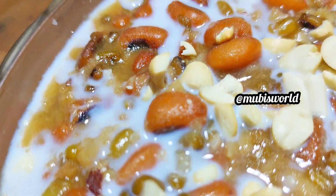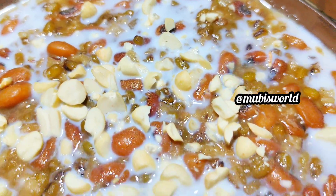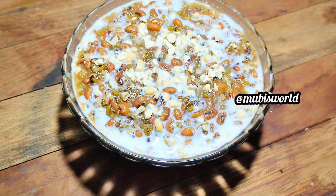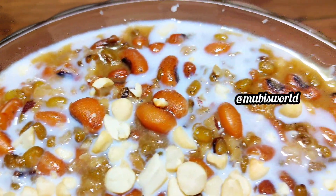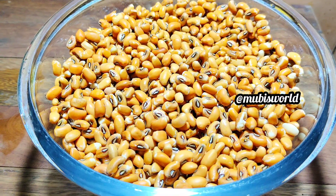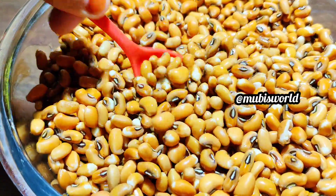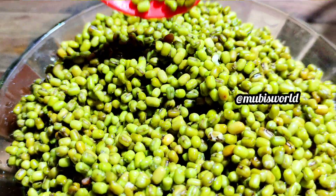I have a lot of recipes. We have a healthy recipe for the morning. It's very easy to prepare and cook.